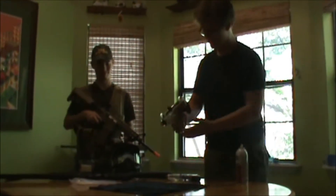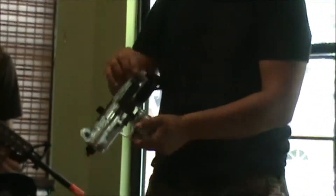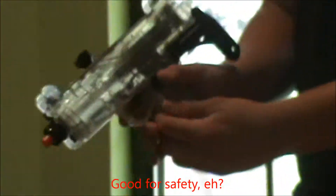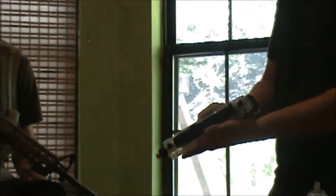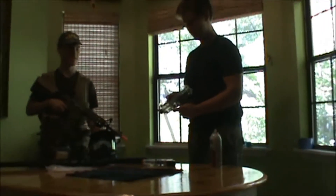Alright, excuse me. We are going to be reviewing this today. This is Cybergun's new beautiful Uzi, featuring this nice clear color. It is friendly for our Canadian users — they won't get in trouble. Also, it features this nice orange tip, so you can use this in America without fear of getting shot at by the police. Anyway, let's move on to its features.